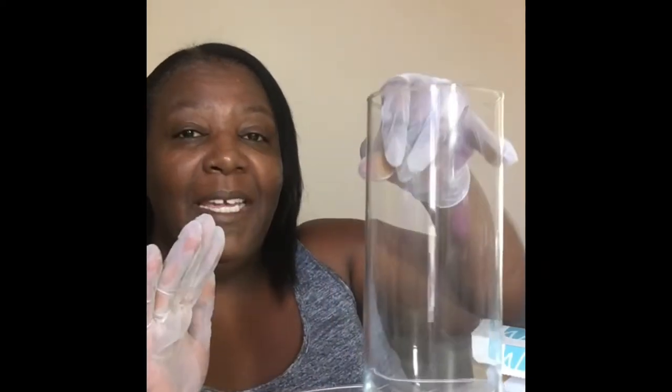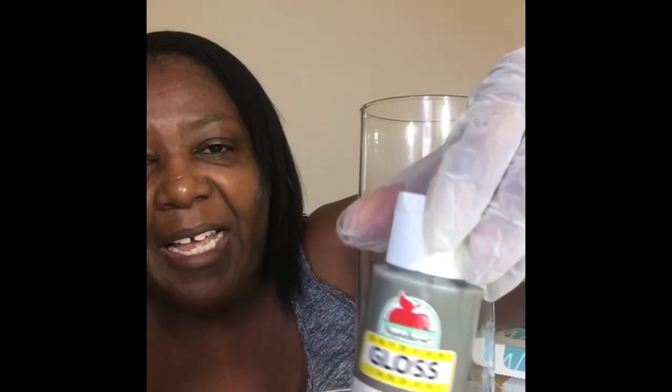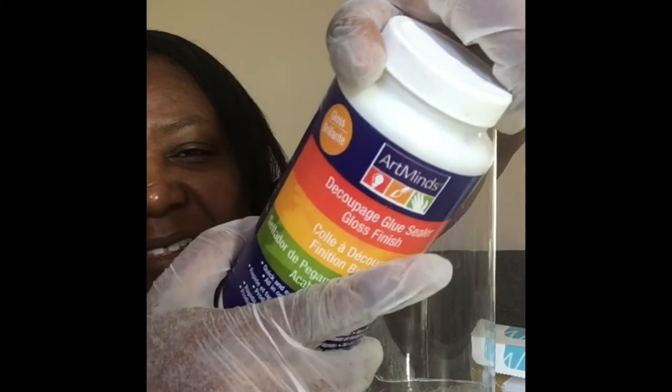Welcome back to Shirley DIY Design! Today I'm going to take this vase and paint it. I'm going to need some gloss — this is Apple Barrel gloss dark gray paint, I got it from Walmart. You're also going to need some Mod Podge and some wax paper from Dollar Tree. We're going to marble out this vase.